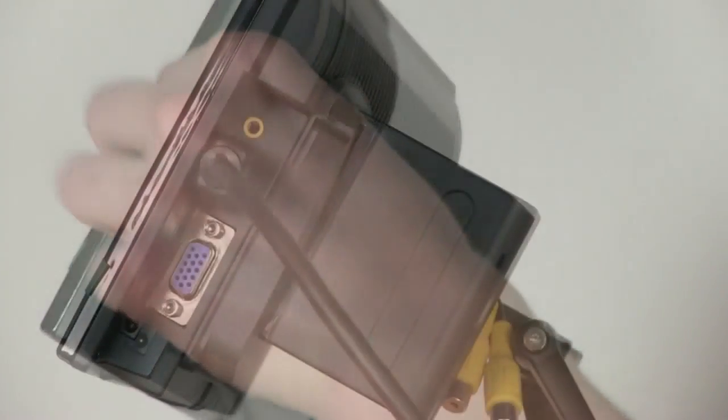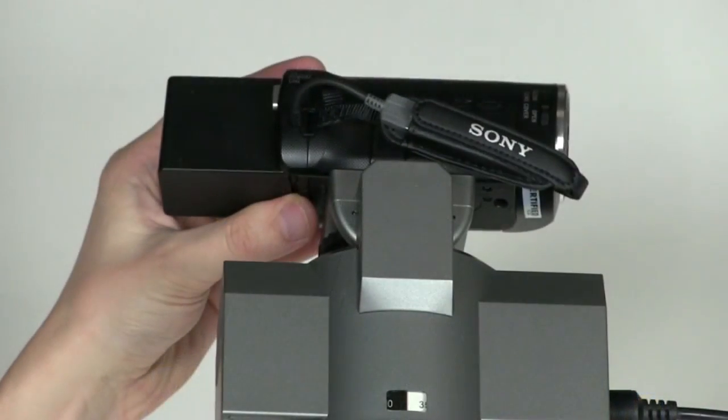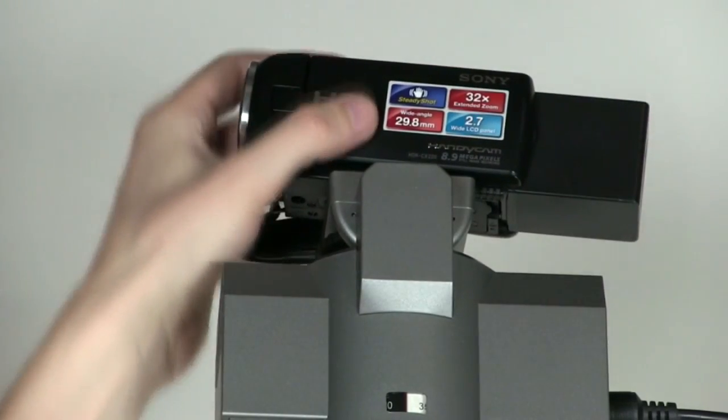From your cable bundle, locate the HDMI cable and plug it in all the way. You can either mount your camera forward or backward to invert the controls — this is completely up to preference.